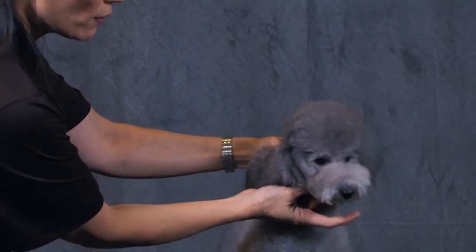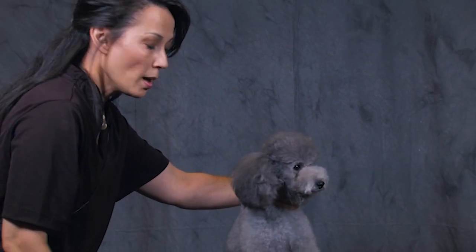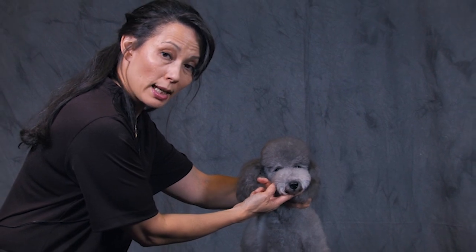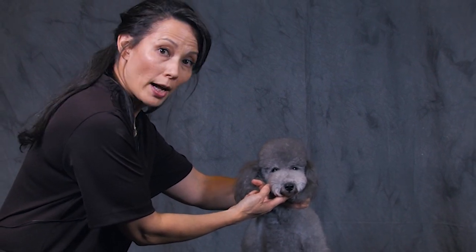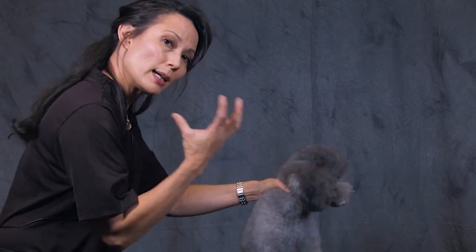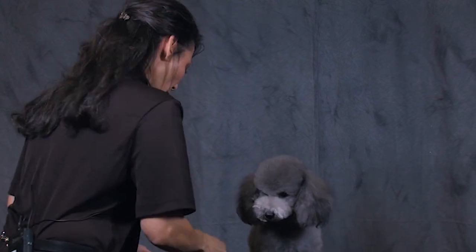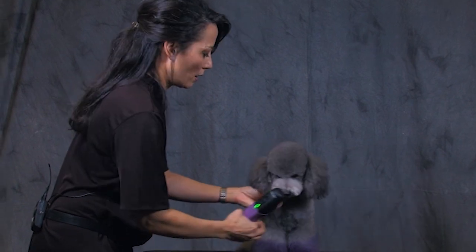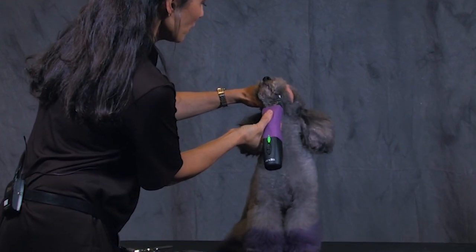Next we're going to shave the chin. He doesn't have a lot of chin coat because I just groomed him recently, but you do want to get brave here — don't be too conservative. You're going to want to take that chin coat very short. Use something like a 5F in reverse, maybe a 7F in reverse, or a 10 forward — something nice and short so that you can accomplish the round donut. I'll use a 7F coming forward from the back completely to the front.